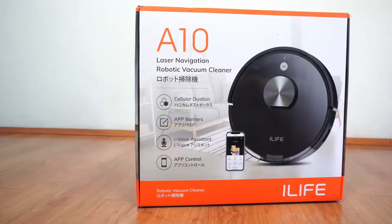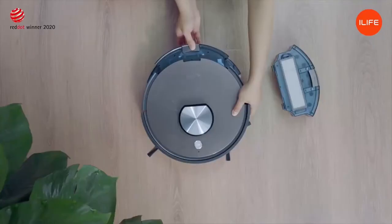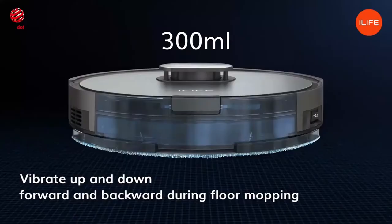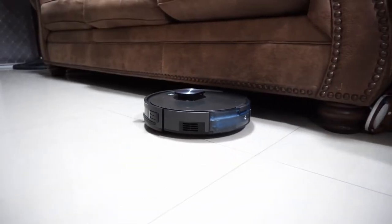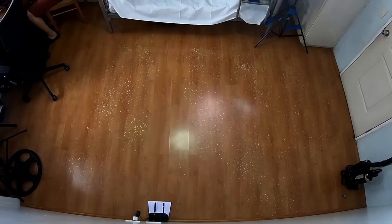There are two A10 options: the A10 and the A10S. The robot I have is the A10 that doesn't have the mopping attachment, while the A10S comes with a water tank and mopping pad. iLife told me that the A10 and A10S would be available in specific regions, which I'll specify in the description once I get more details. How good is the A10? How well does it navigate? We'll answer those questions and more in this review.